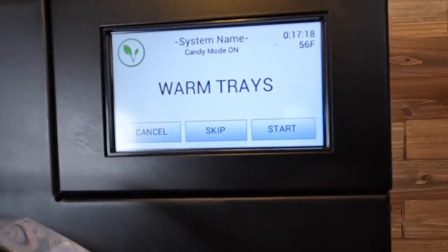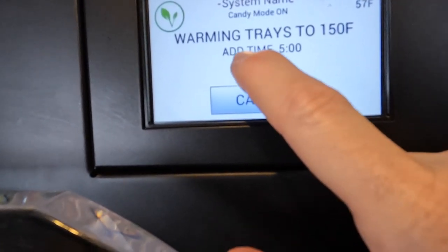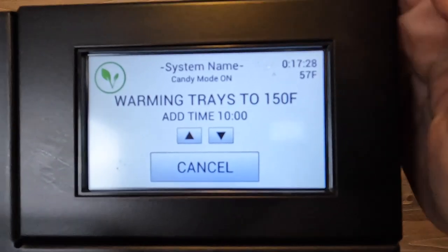I am hitting continue and warm trays, then hitting start and adding 10 minutes. What that means is the heating element on the shelves will heat up to 150 degrees and they're going to sit there for 10 minutes before our vacuum pump turns on. I am hoping that gets them a little more soft and helps them expand more. We will find out in four hours. While these are still freeze drying I am going to get my next set of candy ready for my trays so we can do that quick swap again.